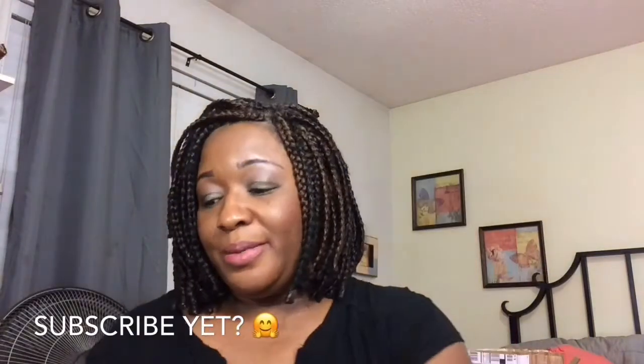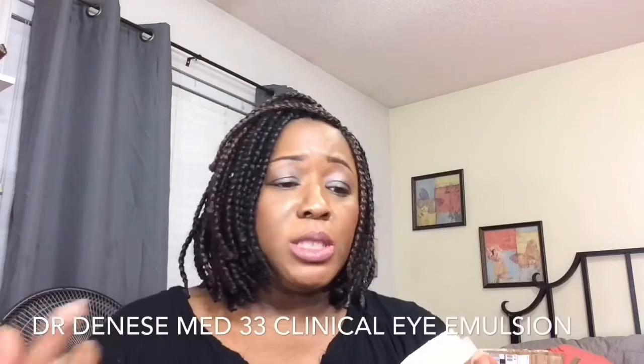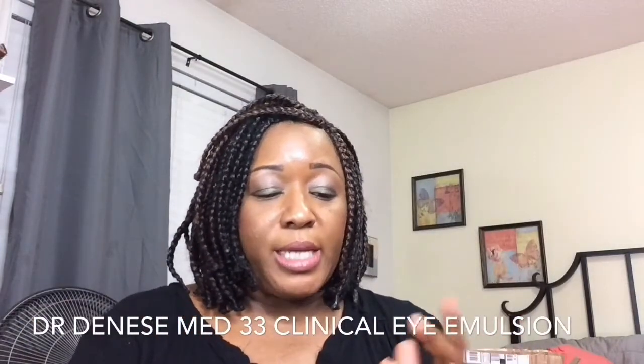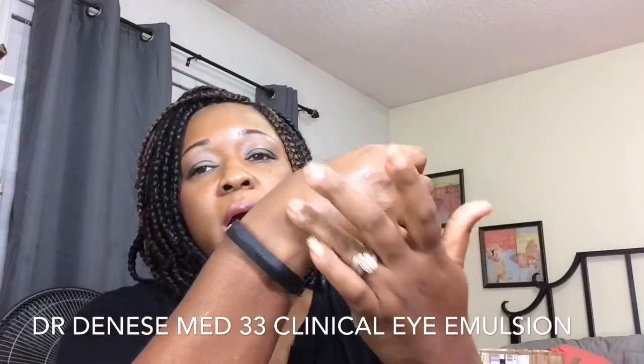Now I want to throw in this Dr. Dennis Gross MD33 Clinical Eye Emulsion. I got two of them — I've been using it for about two or three months and there's not much left. This is a gel, but it's more of a gel-oil, so sometimes I have to make sure I rub it in really well or it just kind of sits there. I don't feel like it absorbs into my skin as nicely as the Tula gel does.